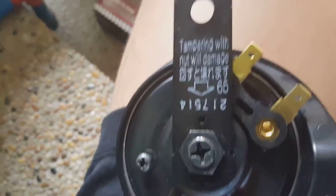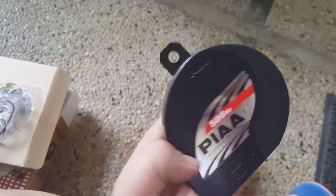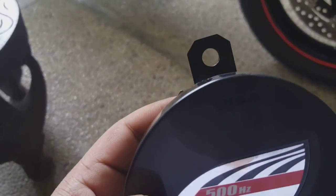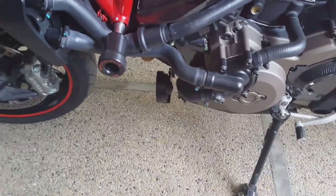Rather than risking damage, I'll just use the bracket as-is and mount it sideways so I can still access the two connectors and put them on. I've completed the installation — it's mounted a bit sideways but it's okay.